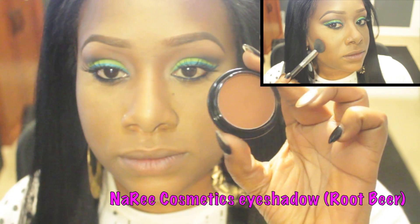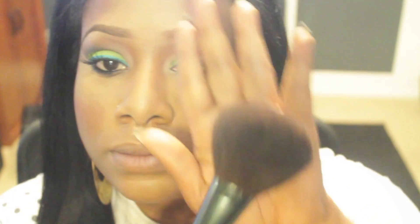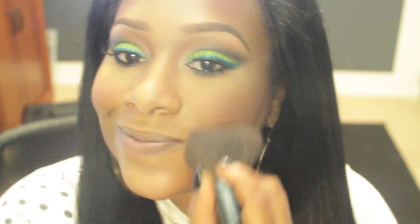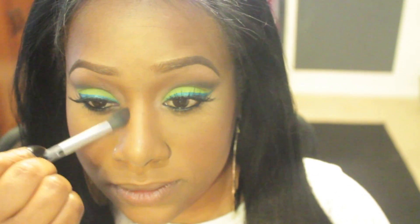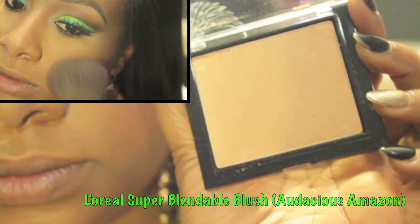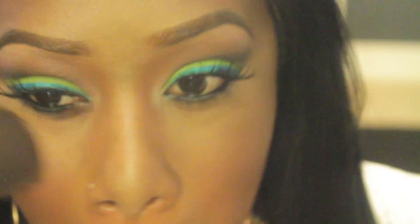I decided to use that same warm sienna brown color to contour the rest of my face. I then used this shimmery champagne colored peachy blush to highlight my face.